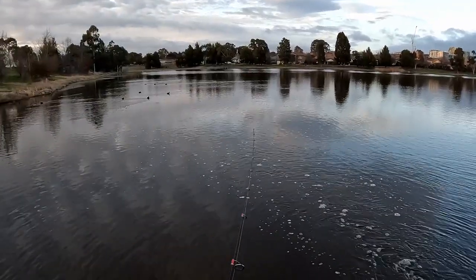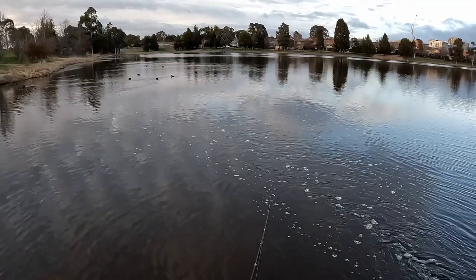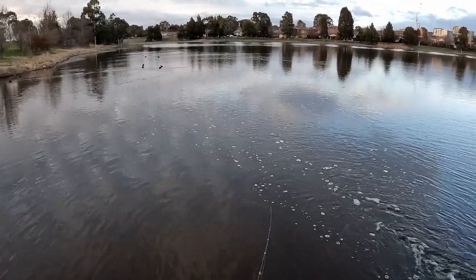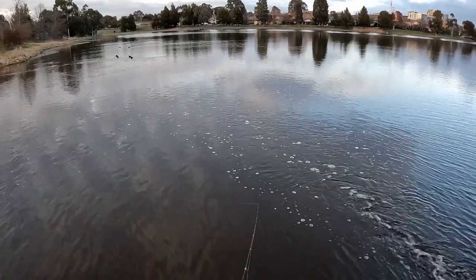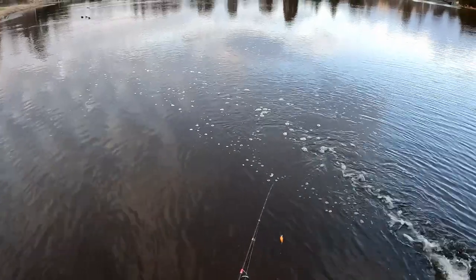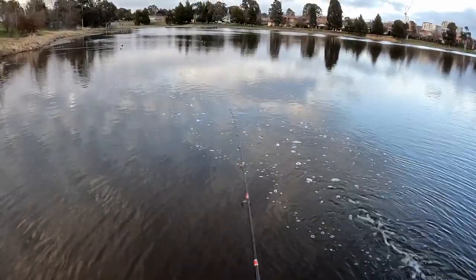Beautiful morning, not too cold, no wind. Just a hint of air movement. Hopefully fish are hungry. No love so far.